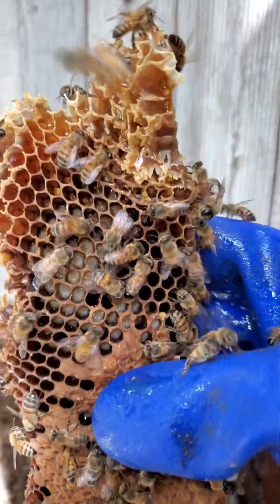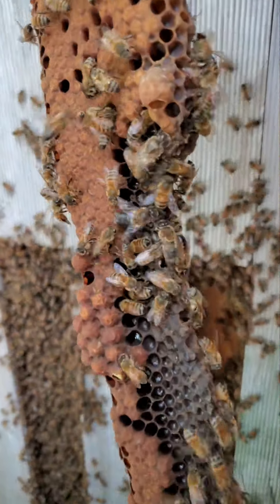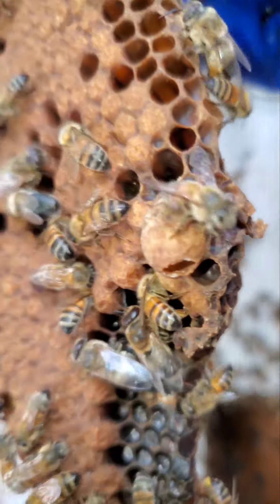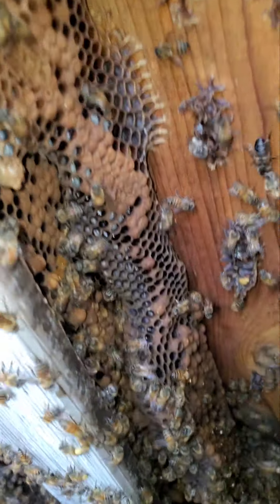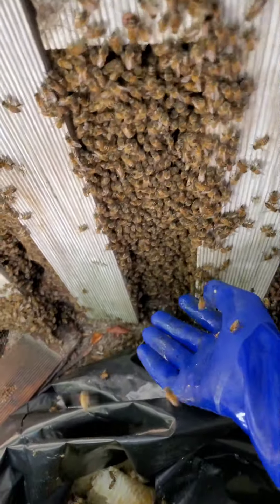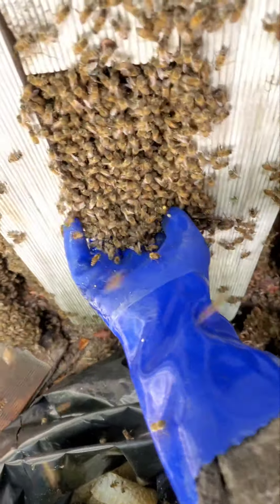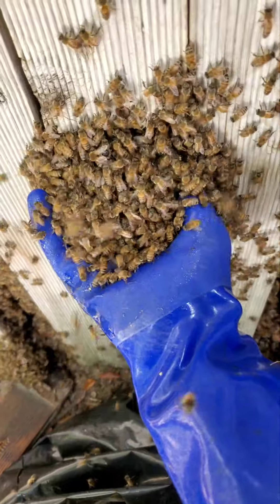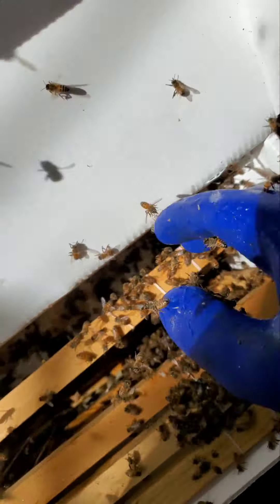See a larva in there guys? Yeah, that's baby larvae. Oh, there's a queen cell — very tiny one, that's a queen cup. There's a queen — she's here.